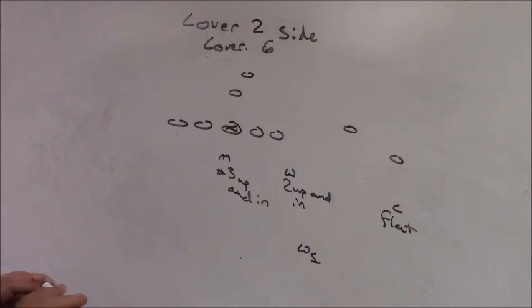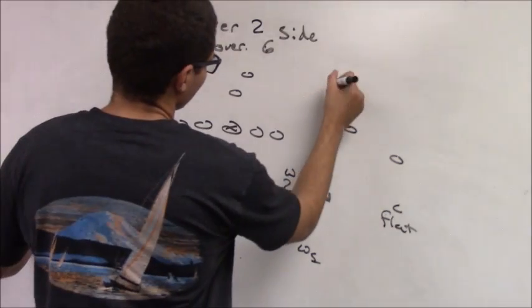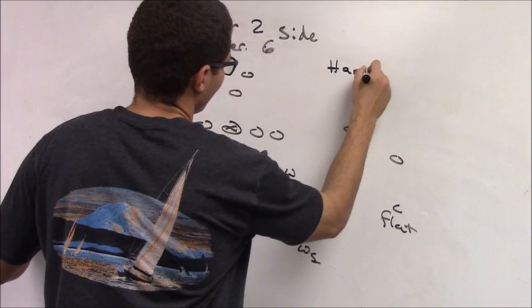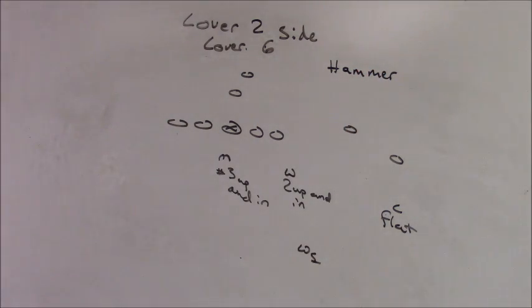The next part of our coverage in Cover 6 is the cover two side. We call our cover two side 'Hammer.' This is a man-match cover two.